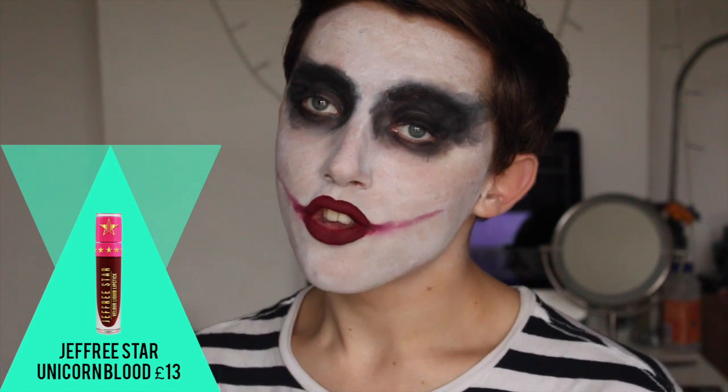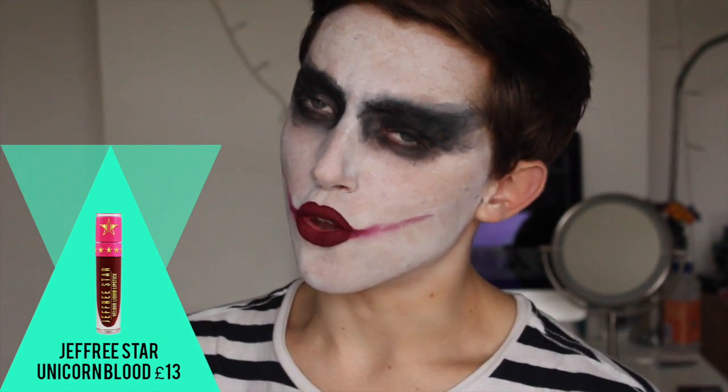So I added the lipstick — I used Jeffree Star Cosmetics Unicorn Blood, because it's a really dark, vampy red that looks perfect mixed with blood.